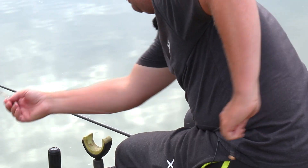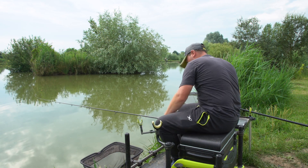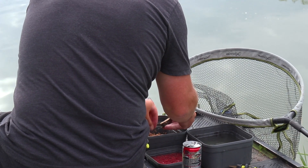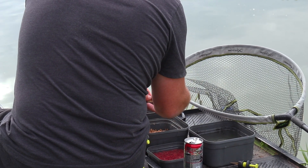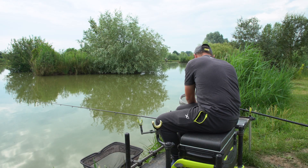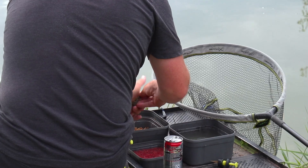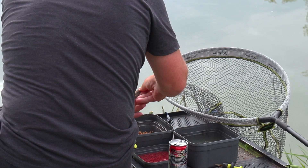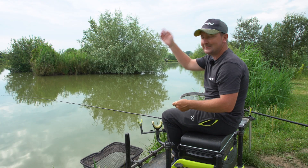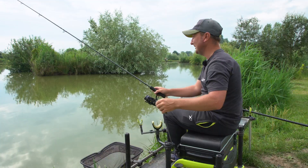I'm just going to put micro fishery pellets in the feeder and see how it goes. We haven't fed anything out there or pre-baited in any way, so I'll just pop the pellet in and look forward to the first cast. It's not very deep out there so I'm not going to pack those on too tight. There are fish cruising about everywhere and I fully expect to get liners.